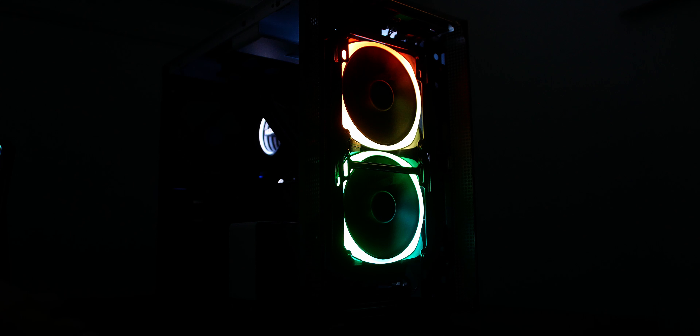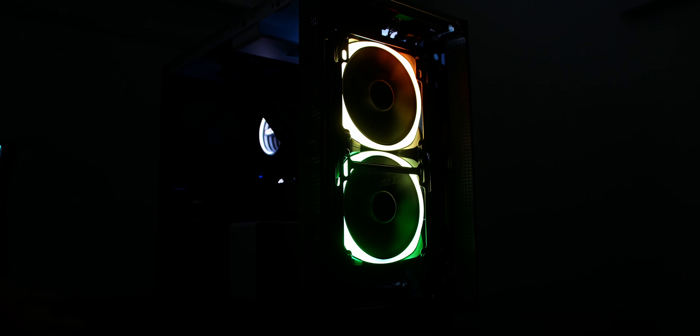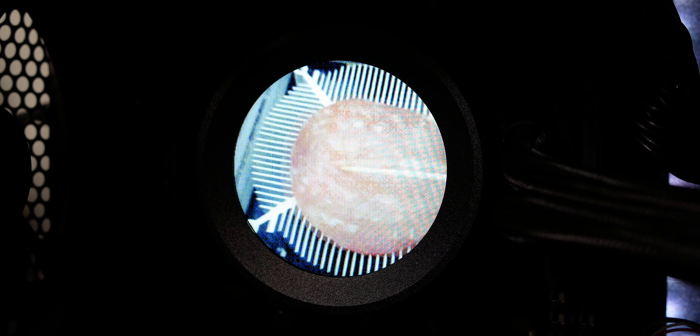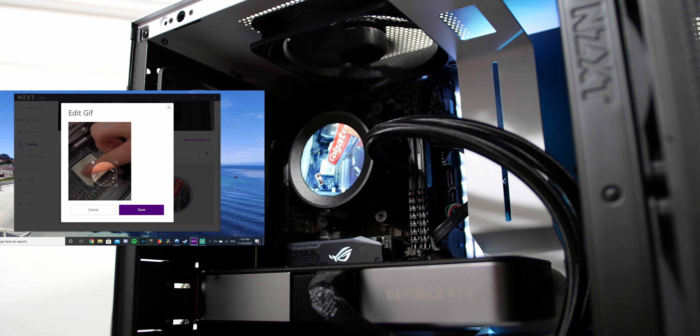For the X53 RGB version, I would not recommend it if you plan to put it at the front of a case without a mesh front panel, as the AirRGB2 fans aren't high static pressure optimized. Only get the X53 RGB if you have a mesh front panel case and want RGB fans visible, or if you're mounting at the top of your case. For the Z53, if the Z63 or Z73 won't fit or you don't want to spend as much but still want the customizable LCD display, the Z53 is your option.